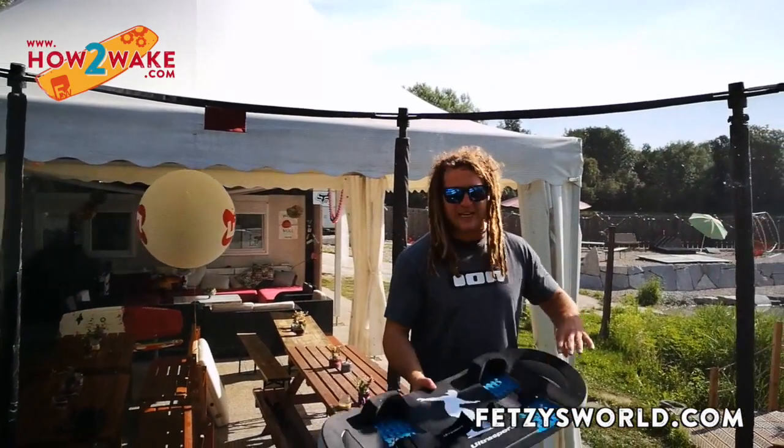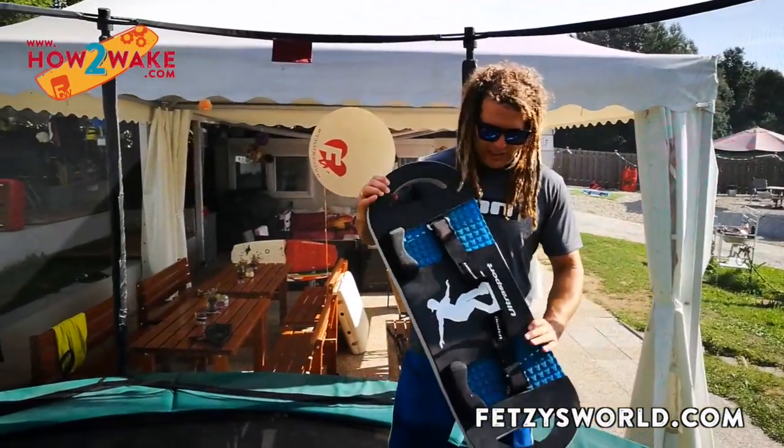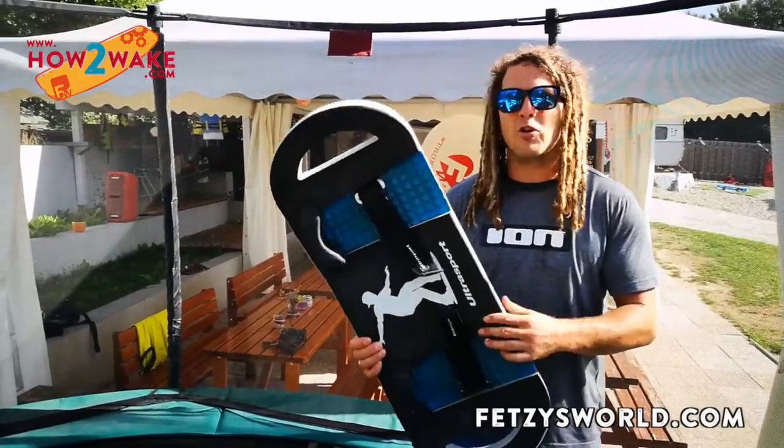Welcome to my wakeboard school in Austria. Today I give you a trick tip to pimp up your riding a little bit. Many people can already do the Indie grab over the kicker, and now we're trying to add some style with some nose bone and backseat shifty. I do this with a simple trampoline board called a bounce board.